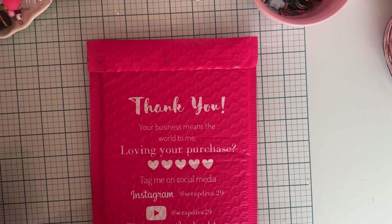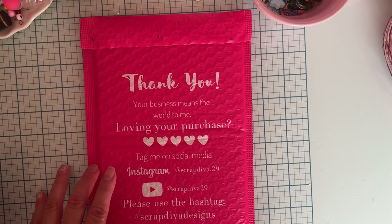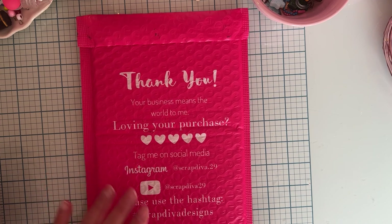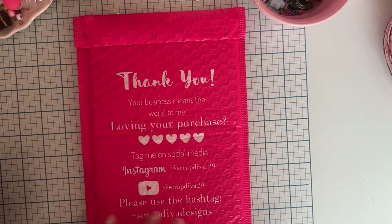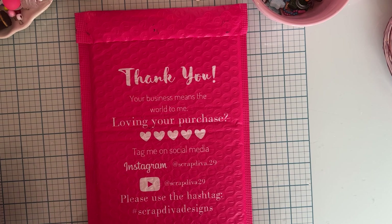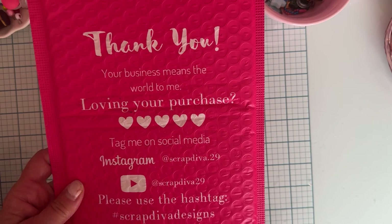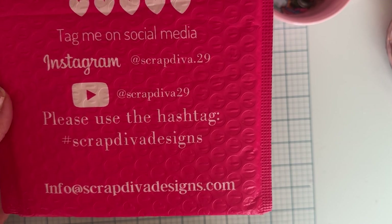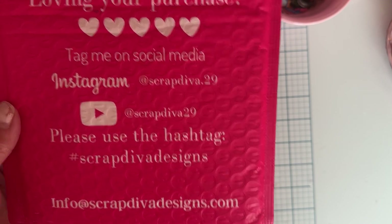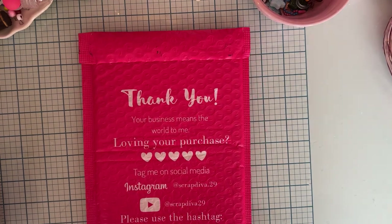Hi everyone, welcome back to the channel! Today I am featuring the new release from Scrap Diva Designs for my design team package — this is the August release, available at Erica's store. She has these really cute new pink envelopes with all of her information on the outside, including her Instagram, the hashtag, and scrapdivadesi​gns.com where you can place an order.